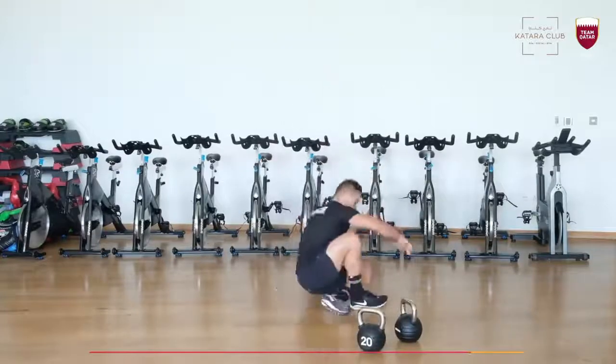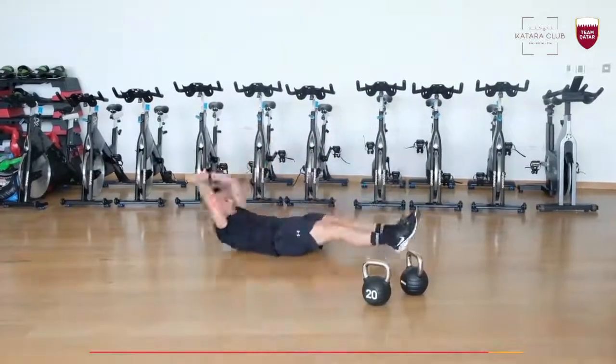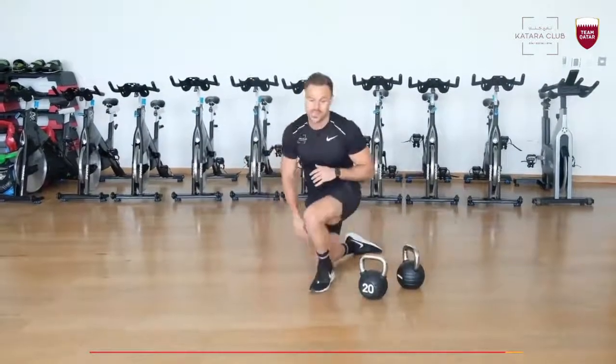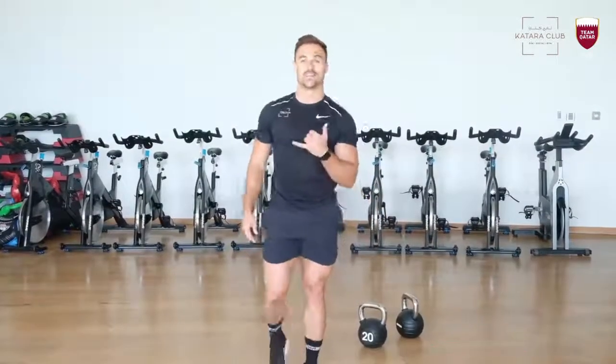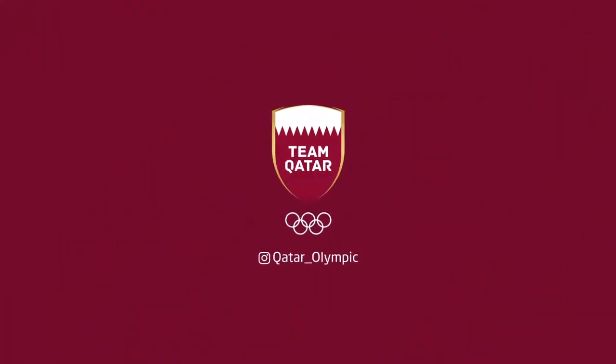Last one: Jack. So down, feet together, and up. I want 15 reps. Remember, it's an AMRAP — as many rounds as possible in 25 minutes. Have fun. Cheers.